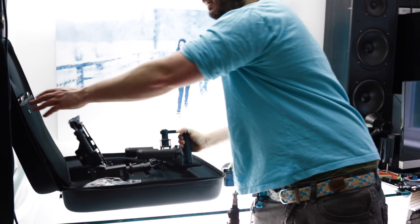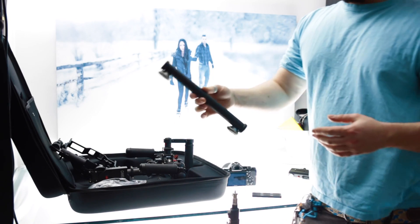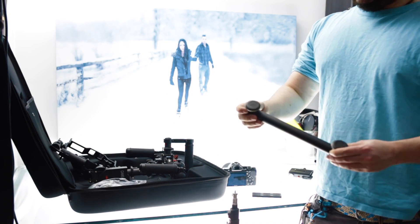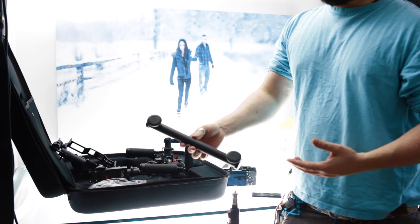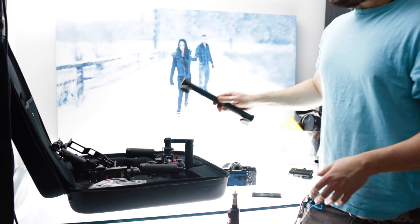So this is the gimbal. Now you can set up the stand over here, which comes with a little stand, and this takes a little long to set up. I've actually found a way — I'll show you guys in a second — that it doesn't take too long to set up. But this isn't my preferred method; I'll show you that in a second.